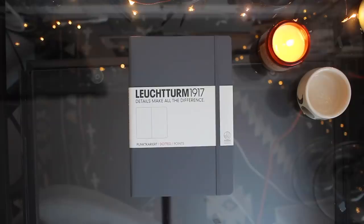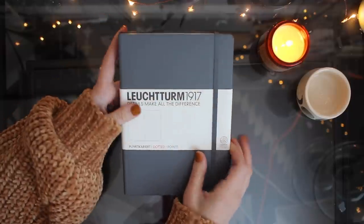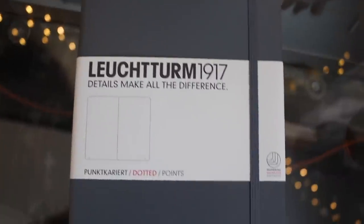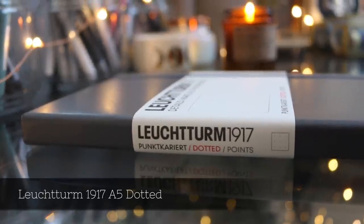Hey everybody! Hope you're having a great start to your new year. Today I'm going to be setting up my 2019 bullet journal, which I am so excited to finally do. I've been looking forward to setting up this journal for a while.